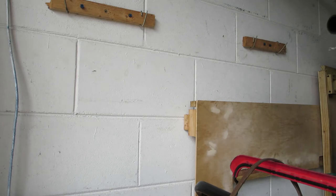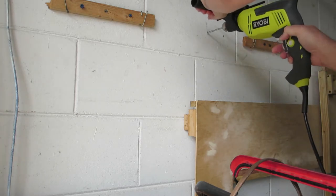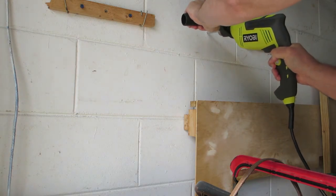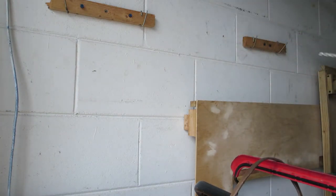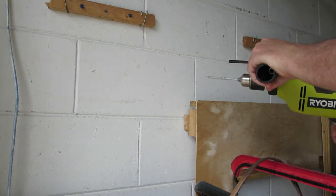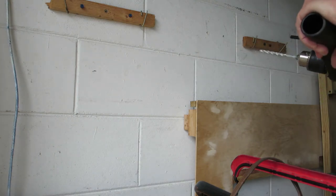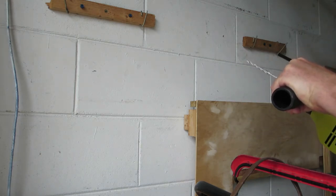Let's see how long it takes to get through this concrete block with this hammer drill. I can't really tell the difference between the hammer drill and the regular drill. I switched it, but I don't think it's doing any hammering.